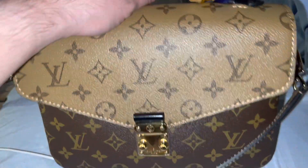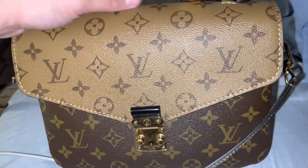Hi YouTube, how are you guys doing? So for today's video, I'm going to be doing a quick review of this new bag that I got two weeks ago.